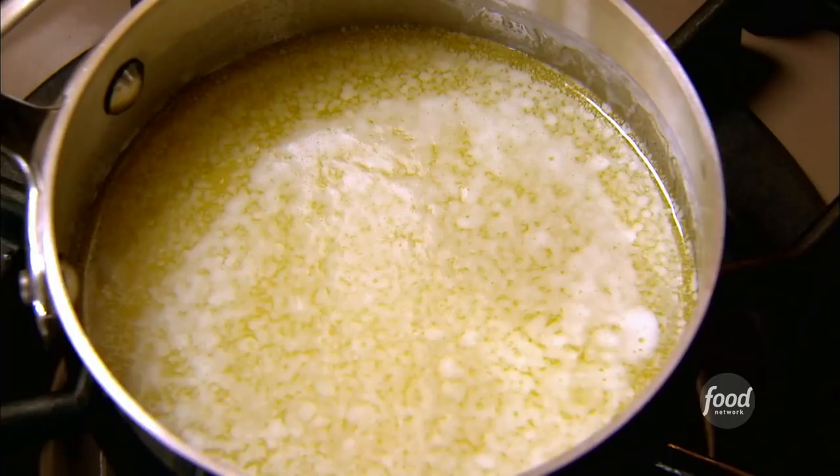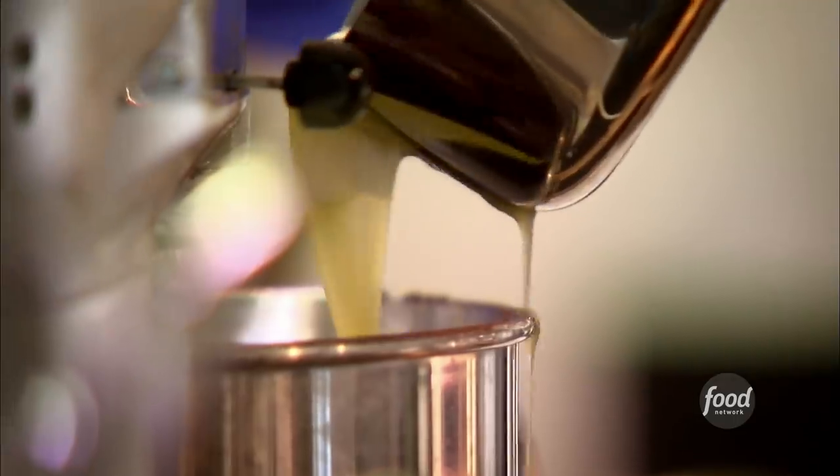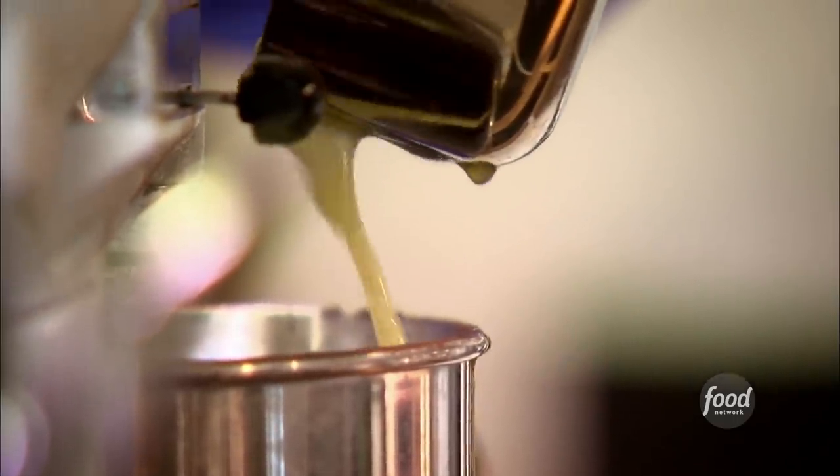The next ingredient is butter. Now, don't start with me — you can't make brownies without butter. I've melted two sticks of butter and let them cool a little bit, and I'm just going to pour it right in. Anybody who tries to make brownies without butter should be arrested. And for brownie pudding, it makes it very wet and delicious.